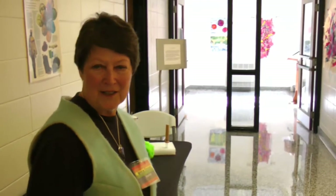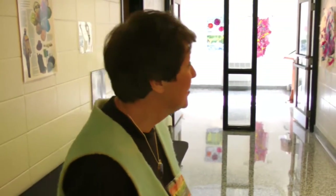Thank you. Any other questions? You're presenting very well. Oh, thank you. Thank you, Alice. Thank you.